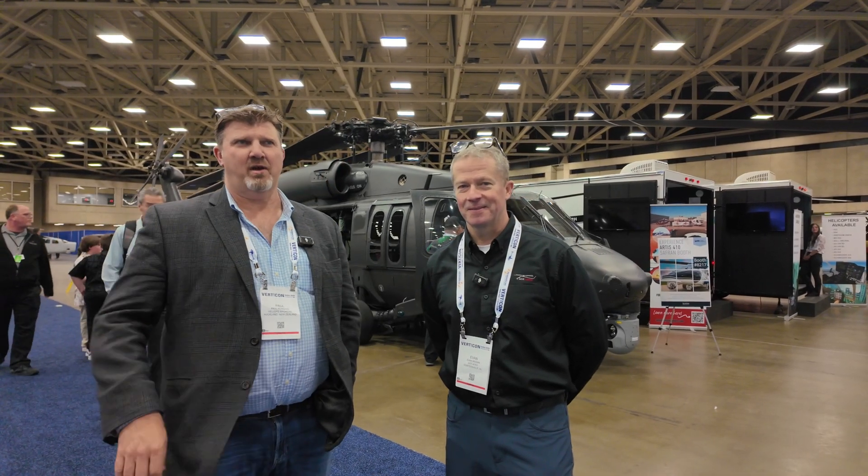Welcome back to Verticon in Dallas. I'm here with Evan from Ace Aeronautics, who's one of the few people that's flown with me and still wants to fly with me again. We're going to have a chat about their unique approach to remanufacturing Black Hawks for the broader industry.